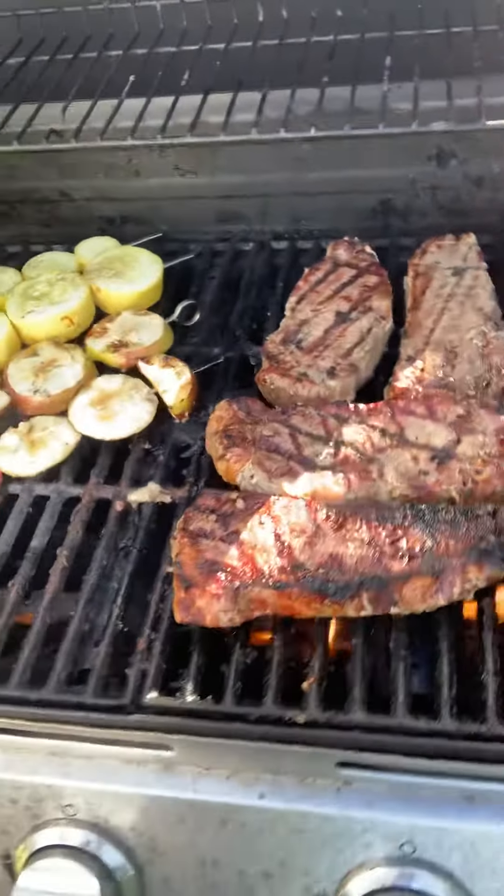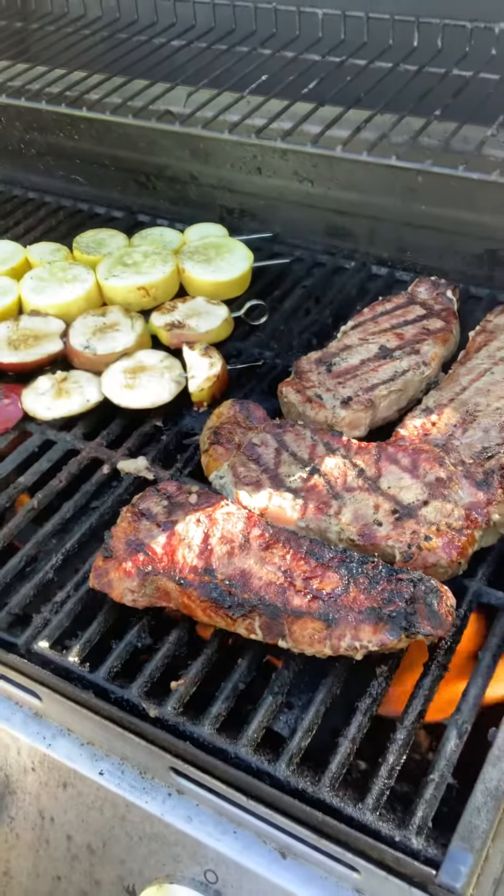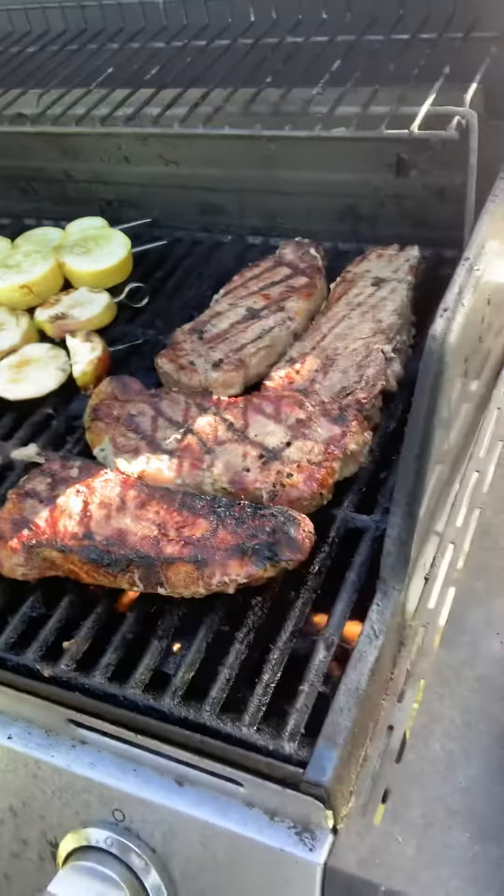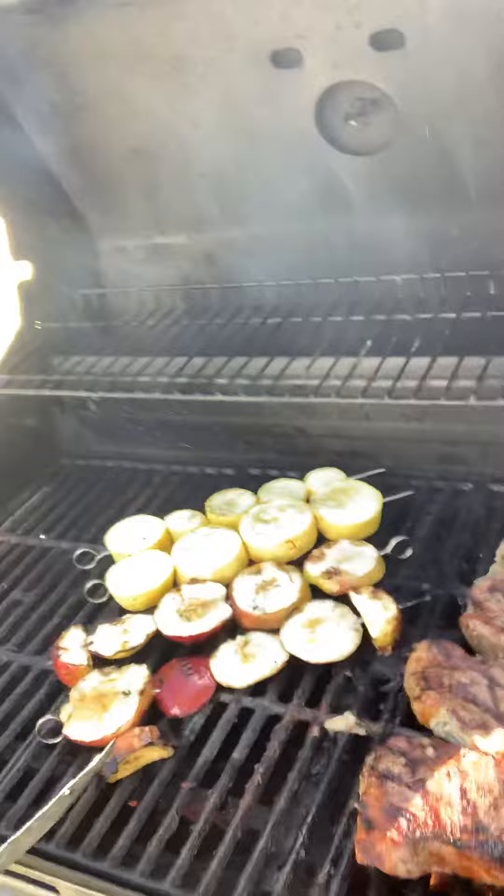Guys, I'm back. As you might have expected. Tonight's feast: I've got some beautiful Angus Center Cut Sirloin Steaks. Oh, they're just looking beautiful.